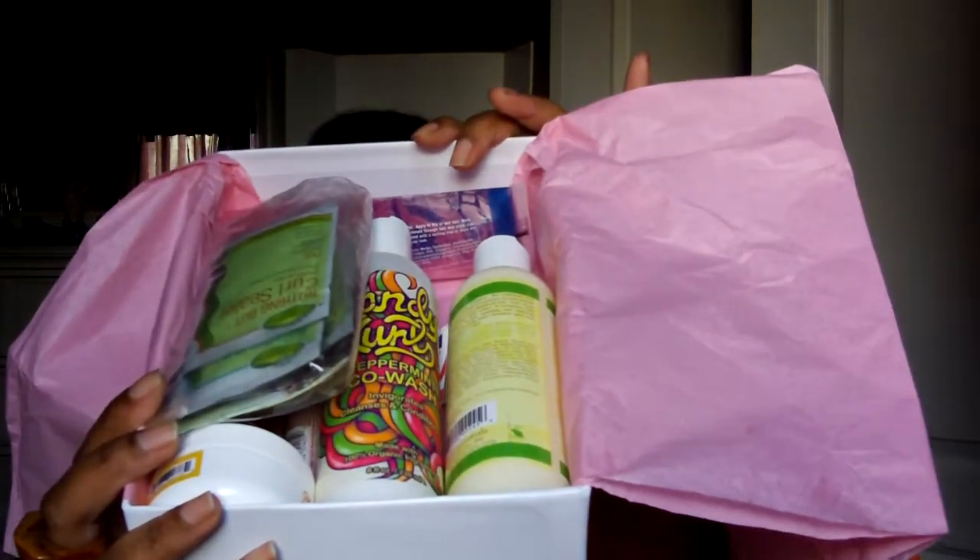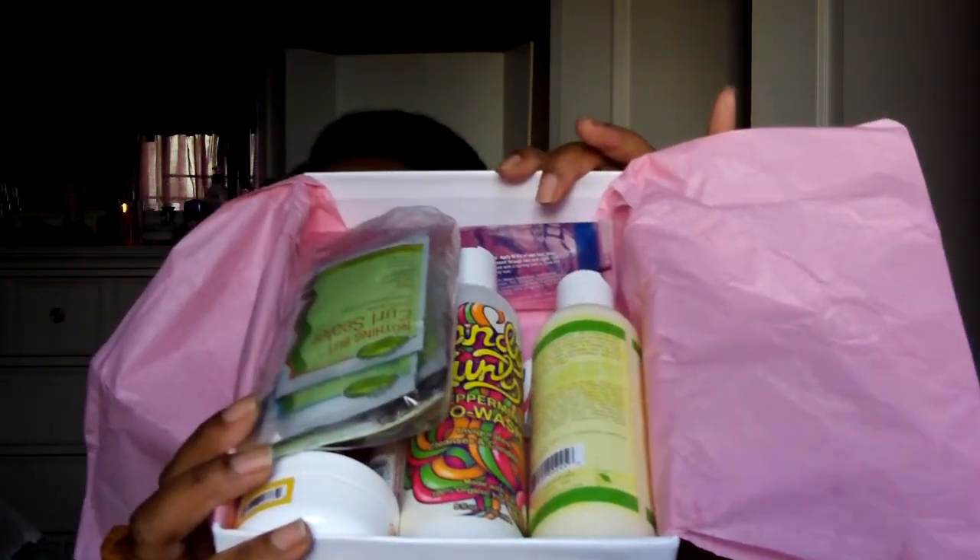I did open it and I looked through it. I was thinking about opening it on camera, but I couldn't wait — I just opened it up after I ate. But let me show you guys what's inside the box.